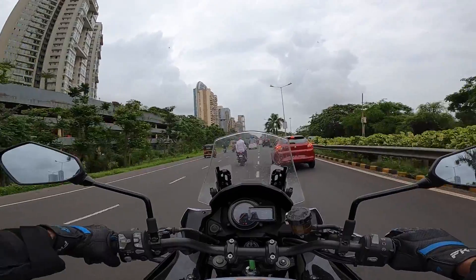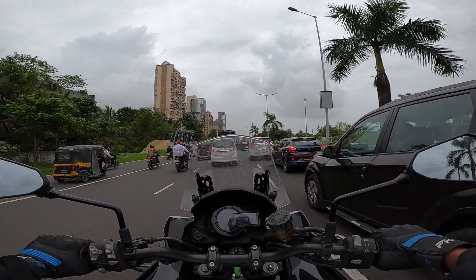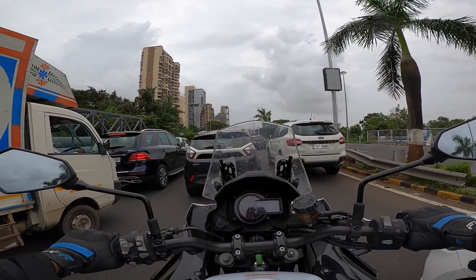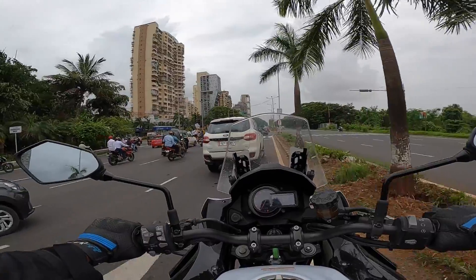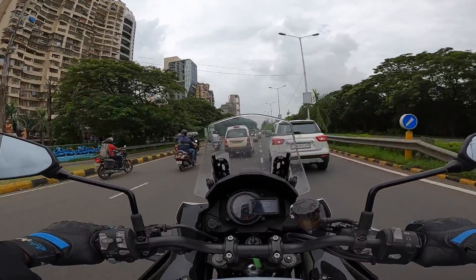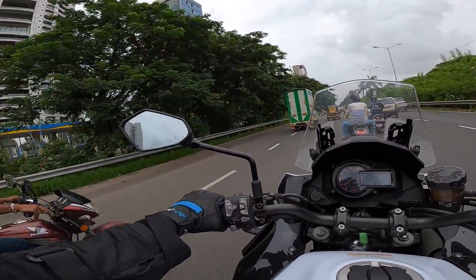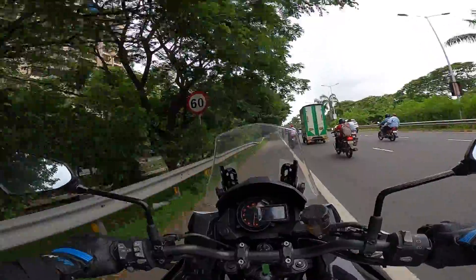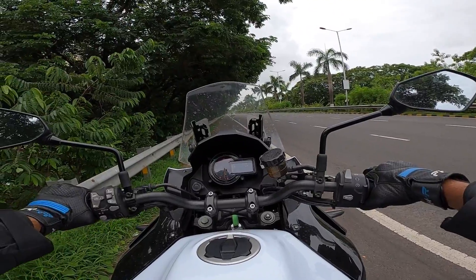This bike is priced at ₹14.23 lakhs on-road Mumbai, which is actually very affordable for the performance on offer. It's not an off-road motorcycle — more of a sports tourer. You can take it on mild off-road trails at best, but the tires are road-biased, and ground clearance is around 150mm, so going off-road isn't really advisable. The smoothness impresses me deeply. The gearbox is super smooth shifting, the clutch is light, and the brakes offer really strong stopping power.